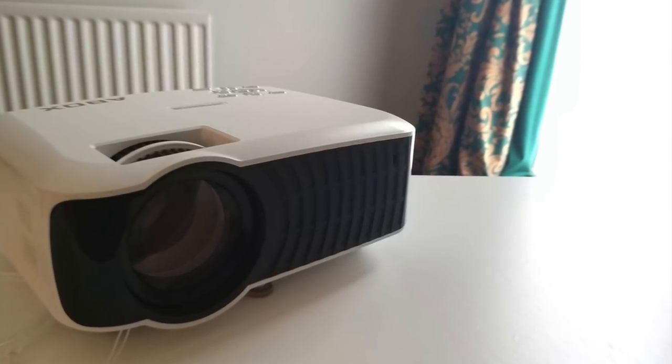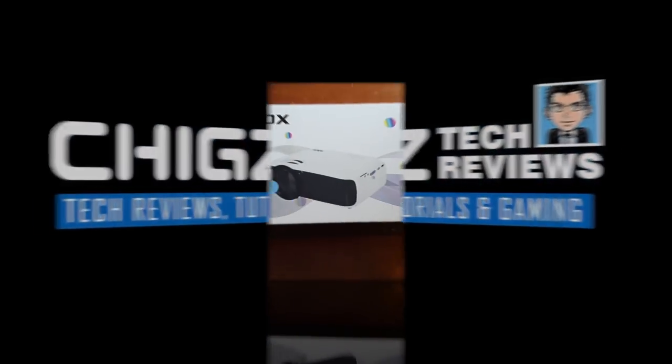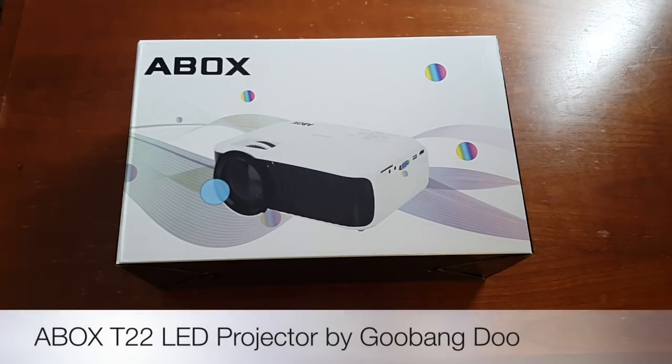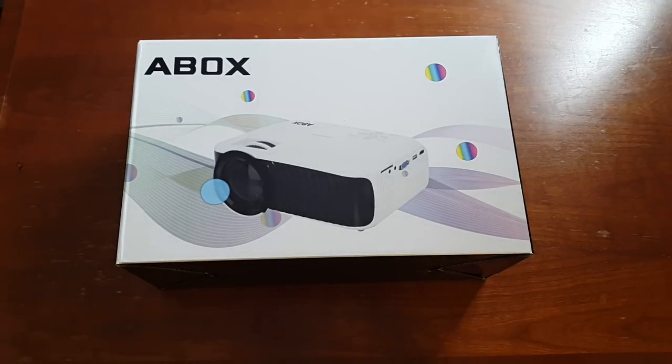What's up guys, I'm Chiggs and you are watching Chiggs Tech Reviews. Today I've got my hands on the latest T22 LED projector by Gu Bang Do. This projector is a brand new model, an upgrade from the very popular T20 which I previously reviewed.